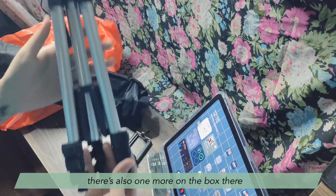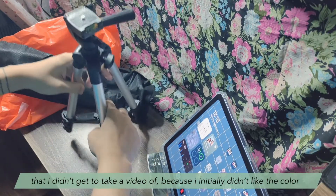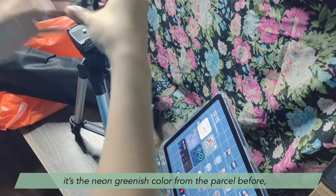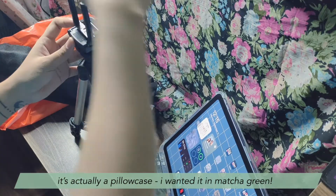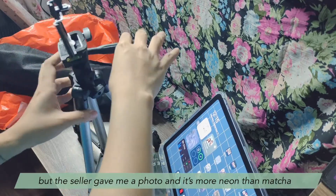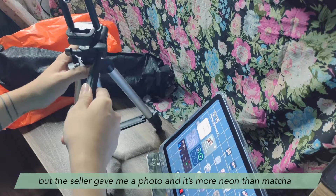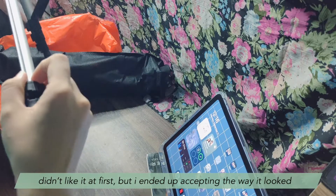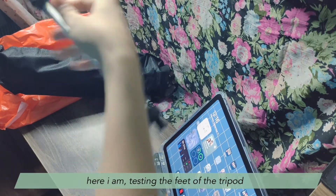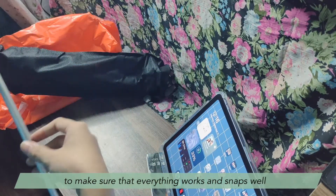There's also one more item in the box that I didn't get to take a video of because I initially didn't like the color — it's a neon greenish pillowcase from the parcel. I wanted it in matcha green but the seller's photo showed it was more neon than matcha. I didn't like it at first but I ended up accepting it and it still sort of worked. Here I am testing the feet of the tripod to make sure everything works and snaps well.